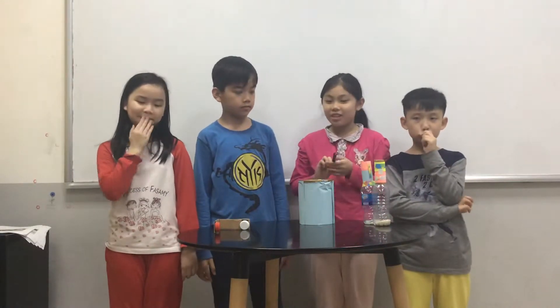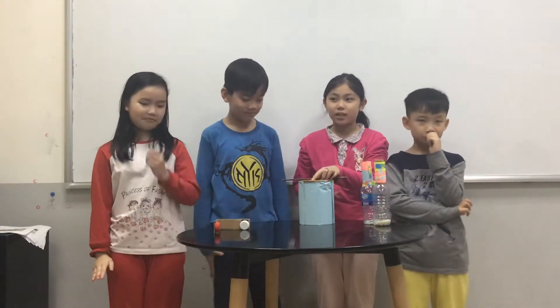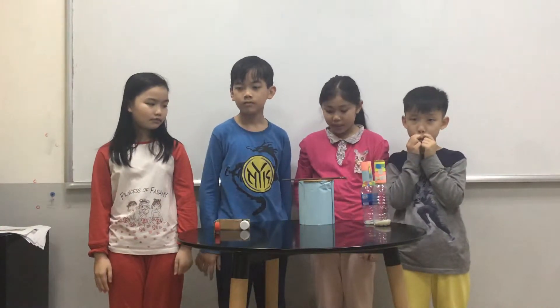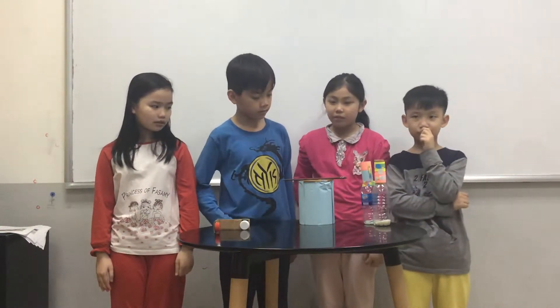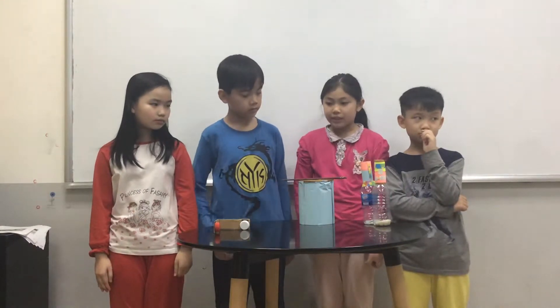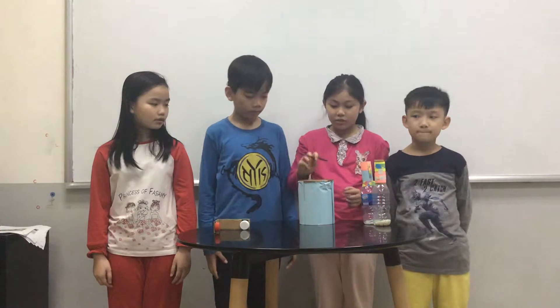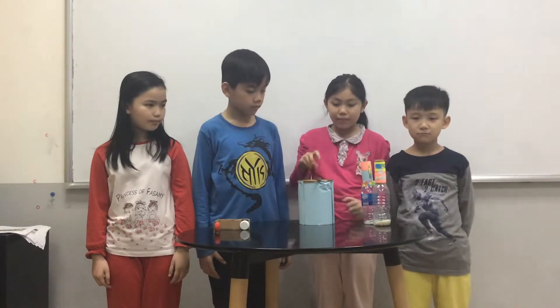The first percussion instrument is the drum. It is big, blue and brown. It is made of colored paper, chopsticks, and a big tea can.